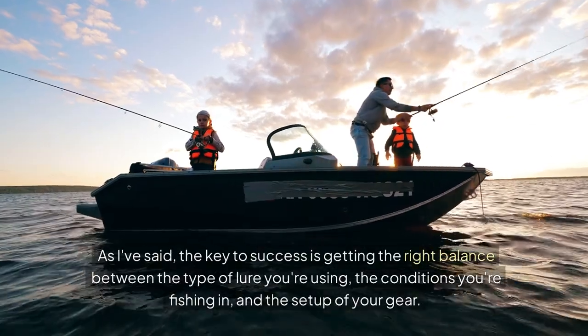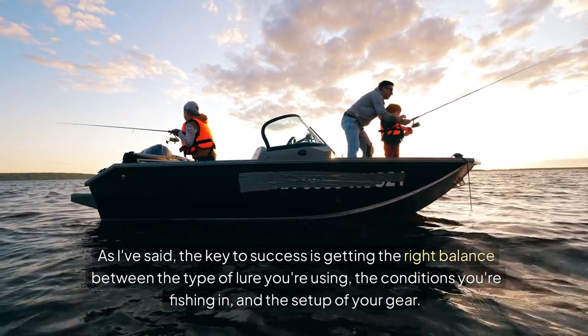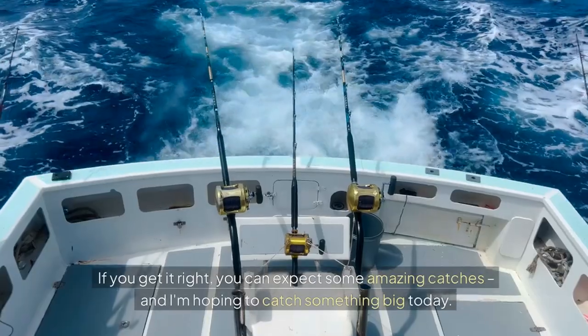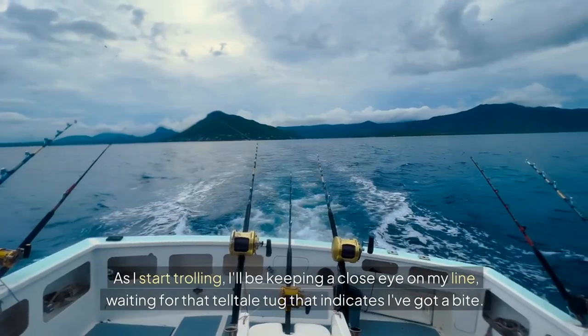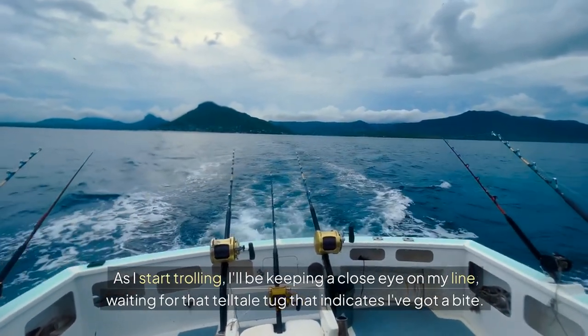As I've said, the key to success is getting the right balance between the type of lure you're using, the conditions you're fishing in, and the setup of your gear. If you get it right, you can expect some amazing catches, and I'm hoping to catch something big today. As I start trolling, I'll be keeping a close eye on my line, waiting for that telltale tug that indicates I've got a bite.